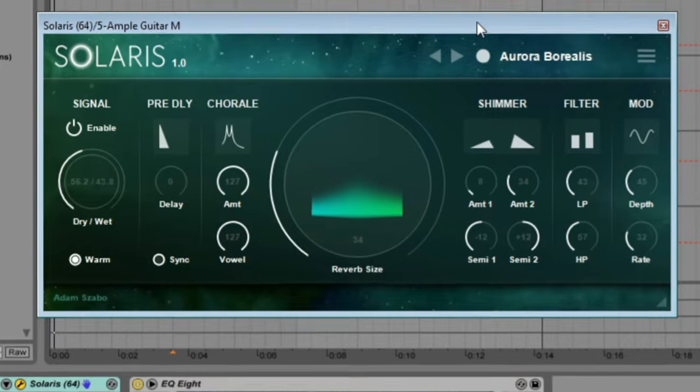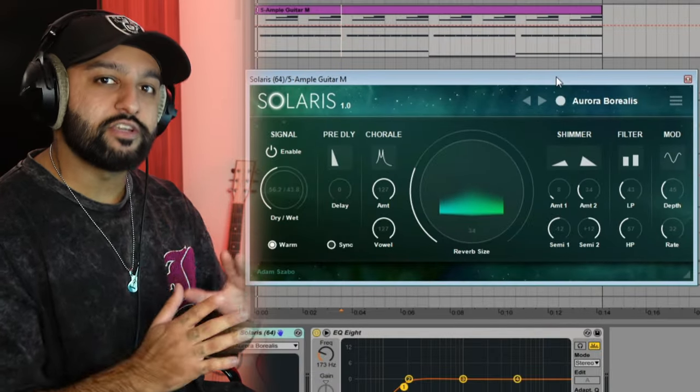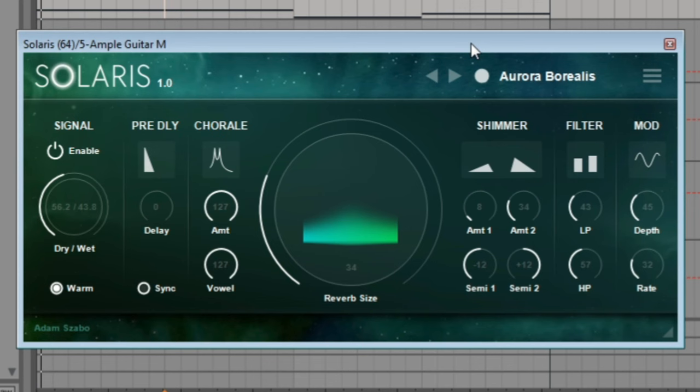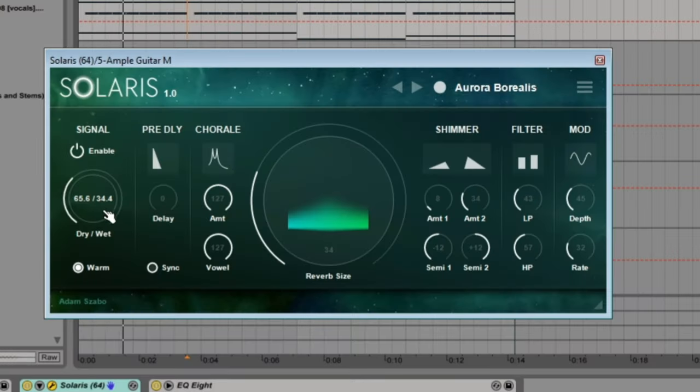Next up is a reverb called Solaris by Adam Sabo. I've been having a lot of fun with this recently. It's a reverb that's really good for making soundscapes and textures. It's got a cool visual interface and a lot of presets. Putting it on the guitar I just recorded — you can see you can do so much with it for texture and atmosphere.